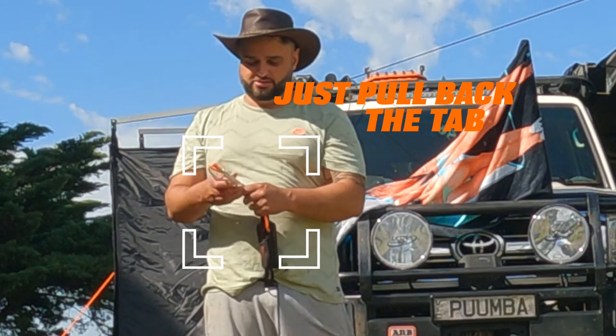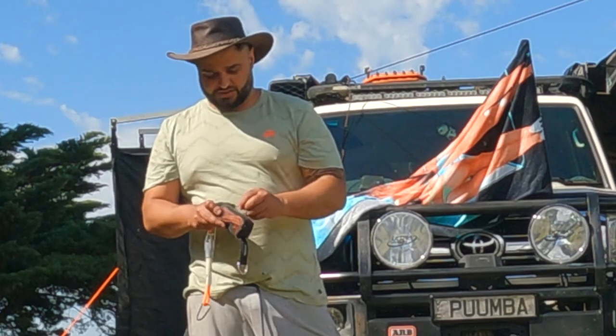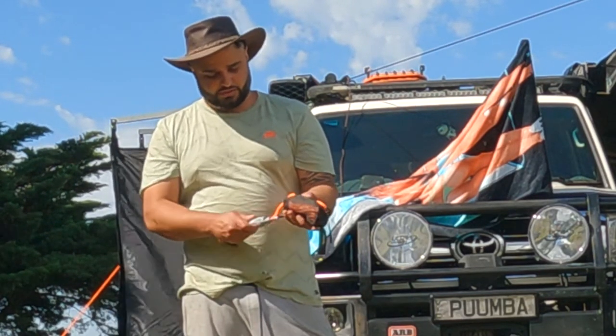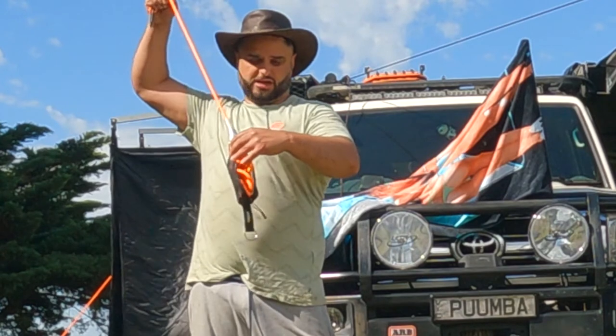It's got your guide rope with adjusting capability. I'll put these on separately - these are from Superpeg, they glow in the dark. It's got a little pouch, and in the little pouch you've got your guide rope. All you do is as you use it, pull it out and your guide rope comes out.